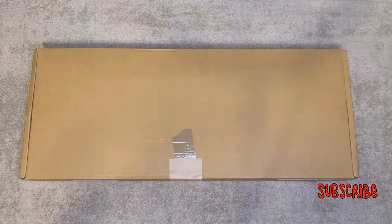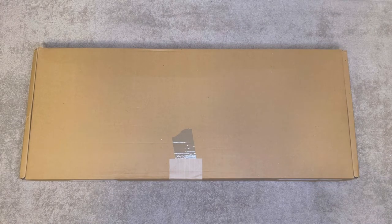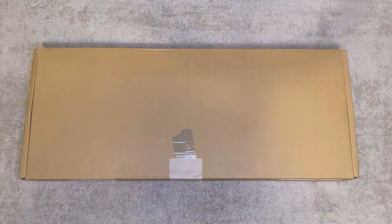Hey, what's going on YouTube. In today's video I want to do another unboxing video, and this is kind of a special one to me, just because this is one of those items that's been on my bucket list for quite some time and finally I got my hands on one of these. I'm super excited and I want to share it with you guys.